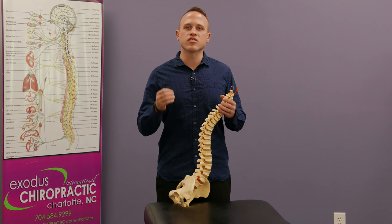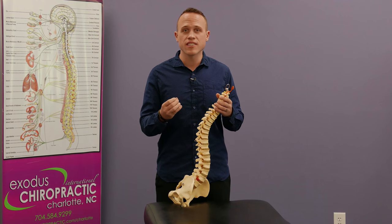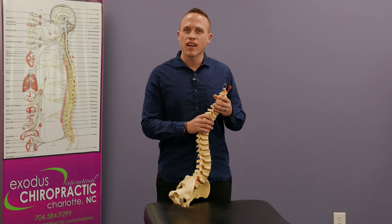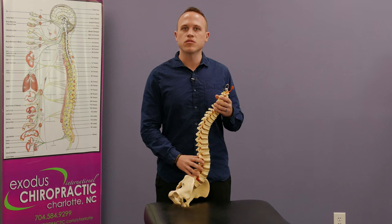Essentially what that means is there's only one spot in your spine at any point in time that needs to be adjusted. So we find that area and we adjust only that one when it's time, and what happens is that it changes your entire spinal system from top to bottom.